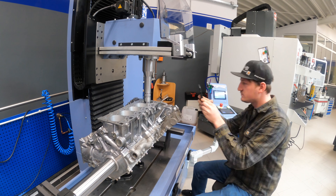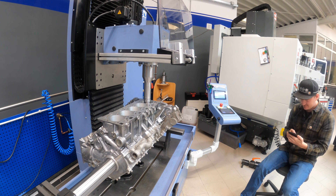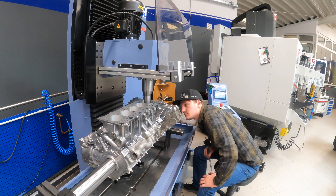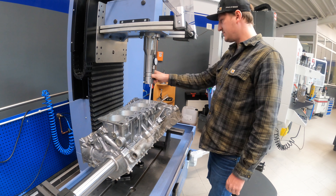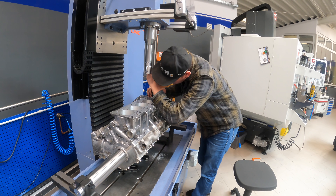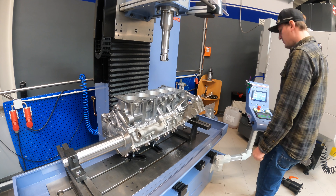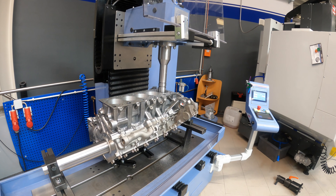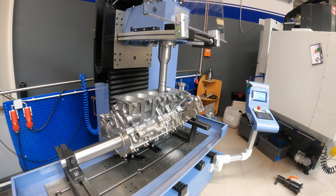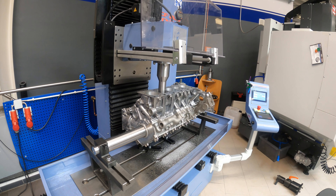I check the speeds and feeds and we can start boring. I speed it up a little because the whole boring procedure took about four to five hours. Now I adjust the cutting tool again for the next boring step. I check the diameter and everything is fine, so the work can go on.